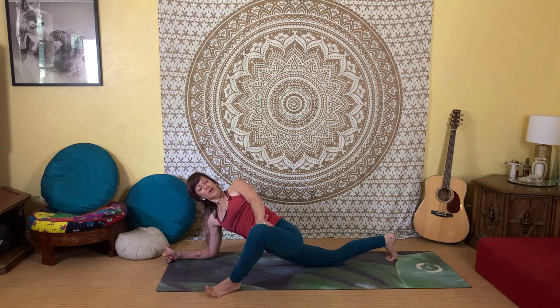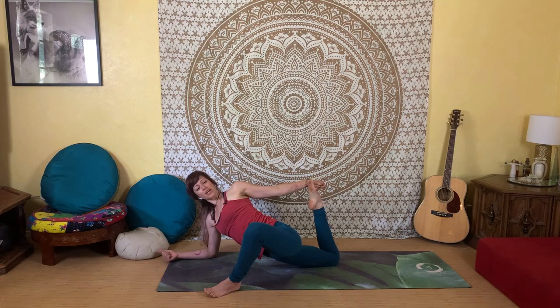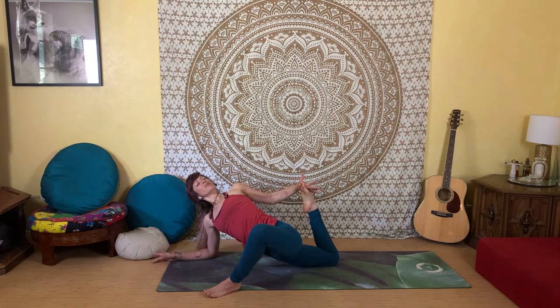You can definitely stay here — this is a great stopping point to stretch the inner hip and outer rotators. If you want the quad stretch, bend the right knee, reach back with the left hand, grab the top of the foot, and gently start to pull the heel in towards the hip. Roll your chest open, look towards the sky, and take one more full round of breath.